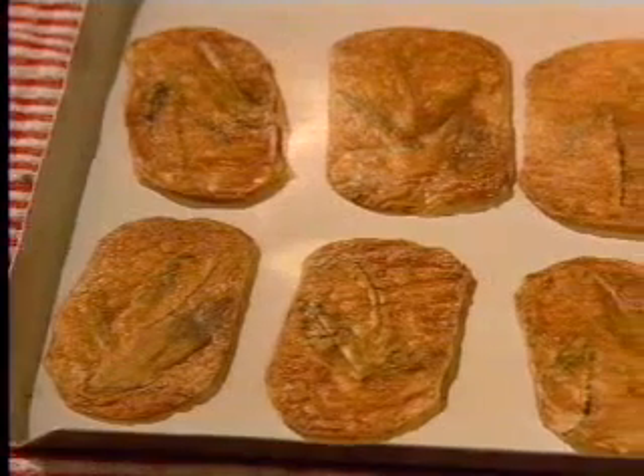Let them drain on paper towels and serve them at room temperature — they keep very nicely for several hours. You might make a few extra just to have something to munch on while you're waiting for your guests.